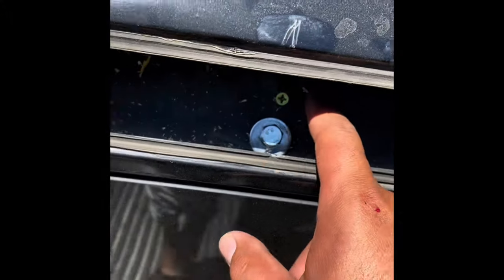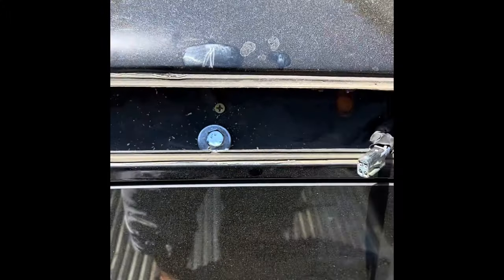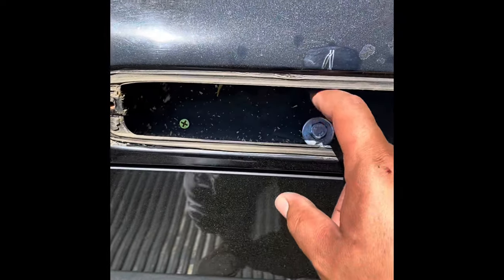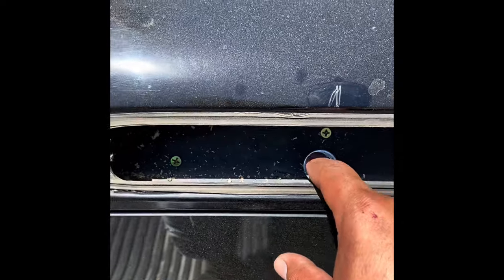This is what it should look like when you're done. I used these screws first to hold it in place, and then once that was set, I drilled the hole and put my bolt and nut in.